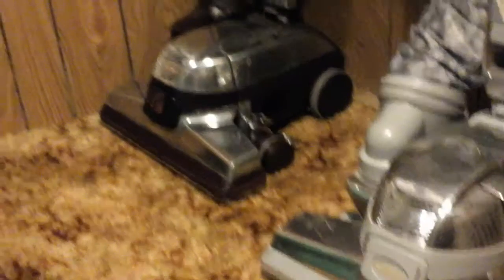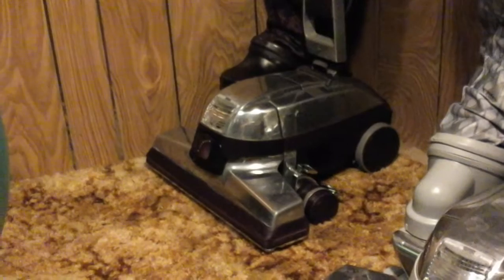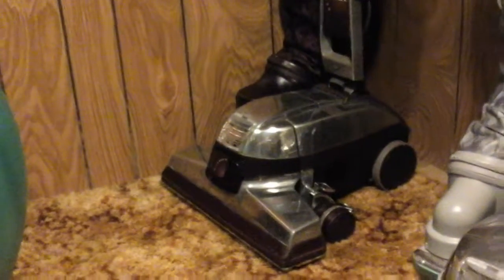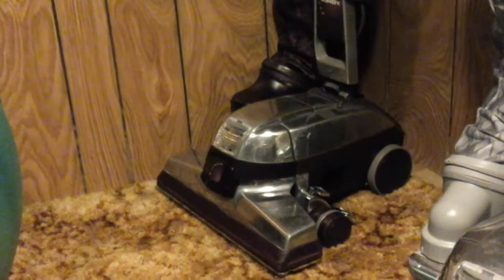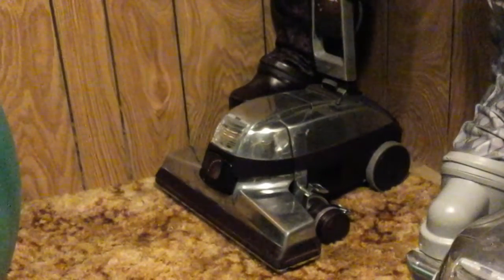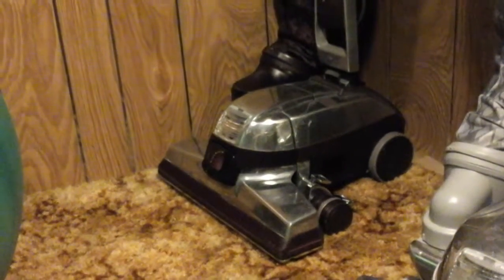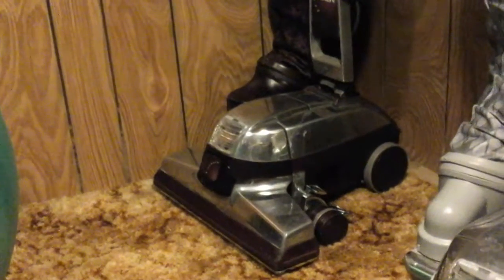The G5 — when my grandma was moving out of her old house, probably in early 2014, she was moving into a one-bedroom apartment. Her old house was very dirty — I vacuumed the bare floors in it too. It was messy.